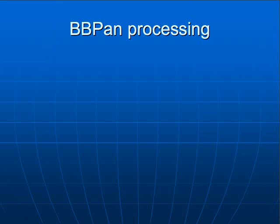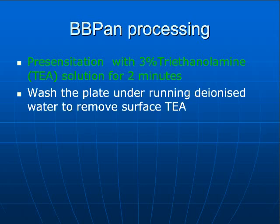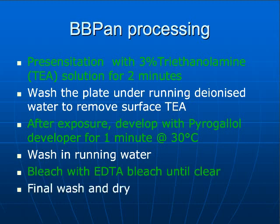The processing we use as a standard one is: first, we presensitize the plates, since it needs to increase sensitivity a little bit, for two minutes in a TEA solution. After that, since there's some solution on the surface of the plate, we just wash it with a bit of deionized water, expose the plate, and then develop for one minute at 30 degrees with pyrogallol. After that, we wash the plate and bleach with the EDTA bleach, wash again, and dry.